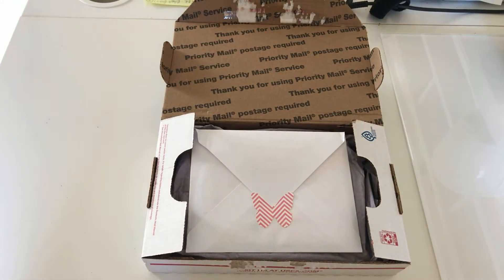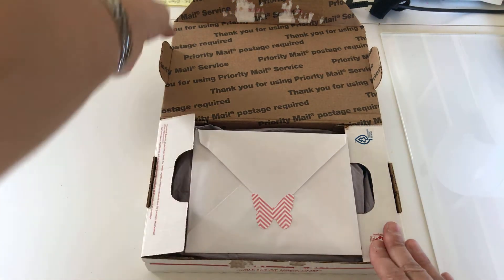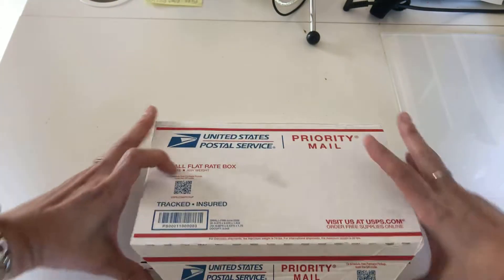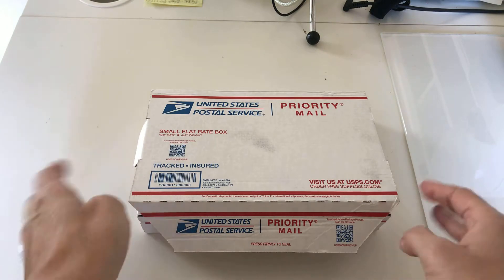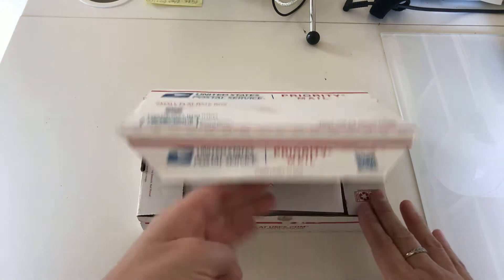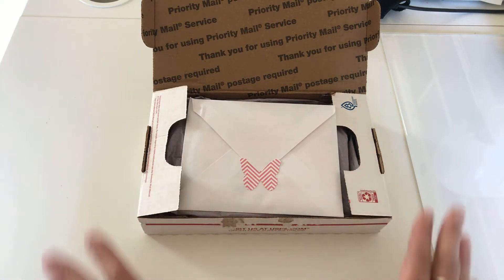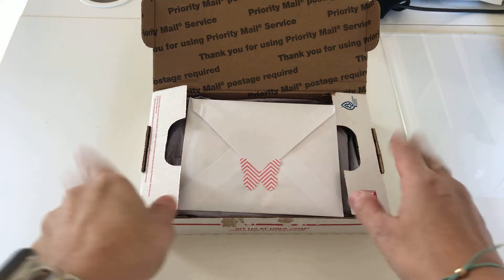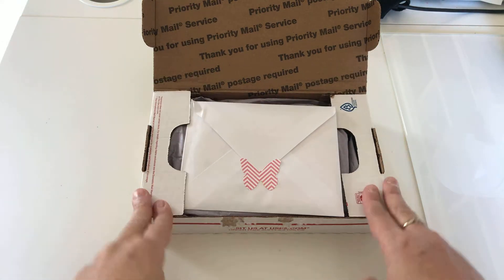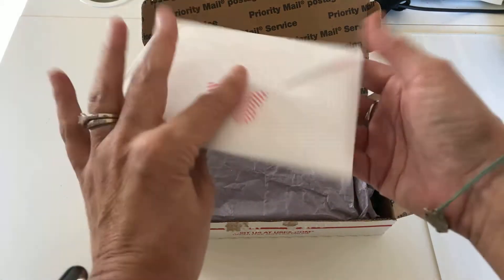Welcome back to my channel. I just received this happy mail from Blessed Hands Arts and Crafts and I had to open it right away and make a video. I didn't expect this — I'm so amazed and happy. I just opened the package so that the address doesn't show. So here is a card.